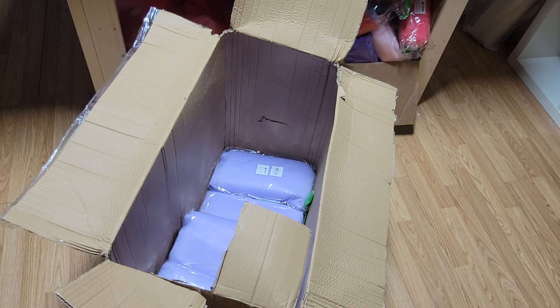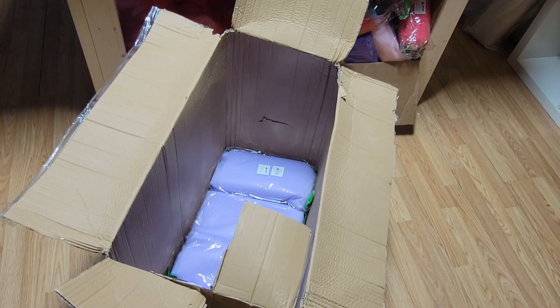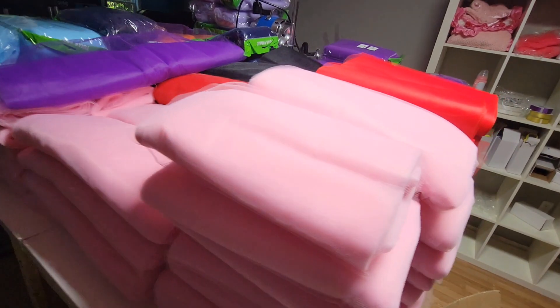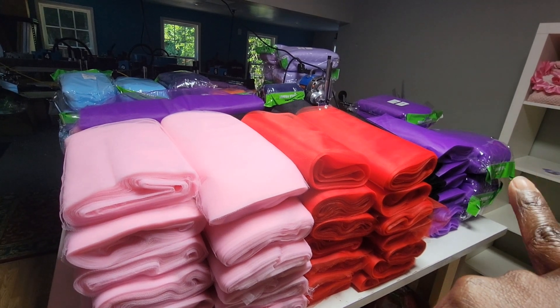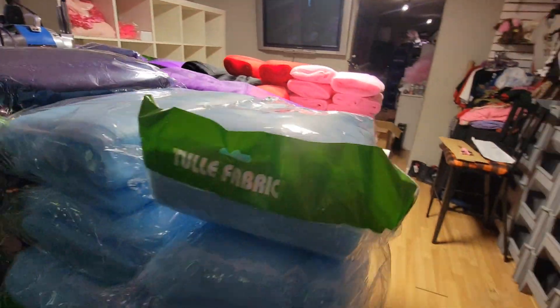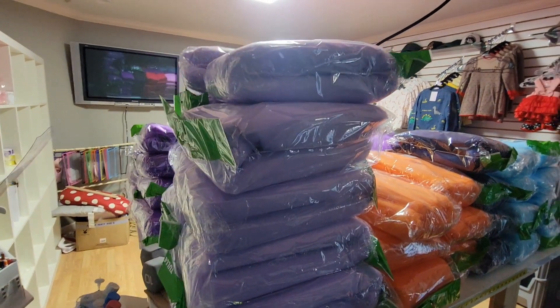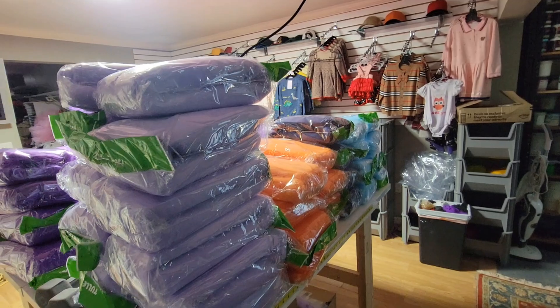So instead of taking an hour, 45 minutes to make a tutu — even if you take half an hour, 30 minutes — using my blanks would save you at least 20 minutes of that time, because if you take half an hour that means you sew pretty quick. On this side, these are the ones I already cut. In the corner there, I haven't cut those and those would be mediums. This is another bolt that's uncut. And in the back here, you can tell that my lavender is my biggest seller. My lavender and my pinks.